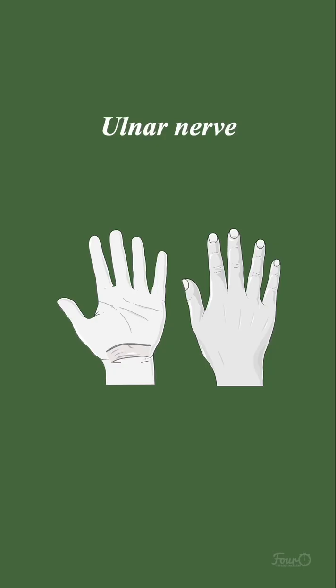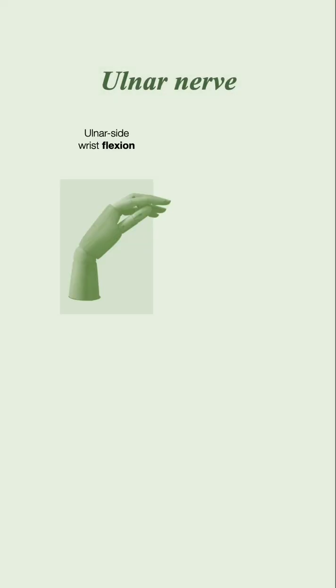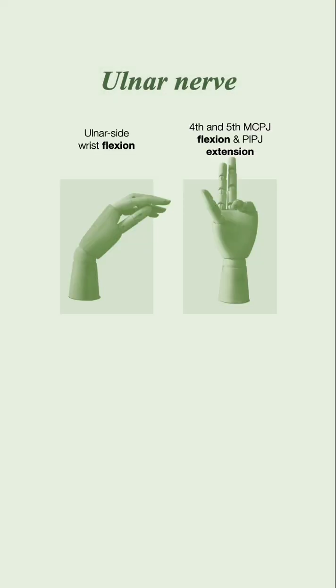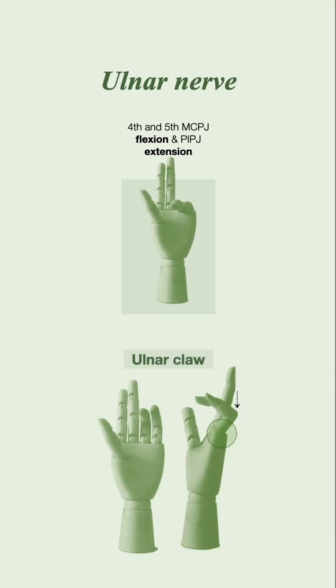The ulnar nerve supplies sensation to the ulnar one and a half fingers. For motor supply, it supplies thumb adduction, finger adduction and abduction, ulnar-sided wrist flexion, and fourth and fifth DIPJ flexion. Normal movements include ulnar-sided wrist flexion, fourth and fifth MCPJ flexion, PIPJ extension, and fourth and fifth DIPJ flexion. Injury to the ulnar nerve may present with an ulnar claw — when asked to extend their fingers, instead there is hyperextension of the MCPJ and flexion of the PIPJ of the fourth and fifth digit.